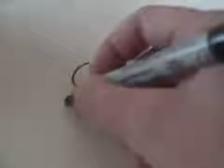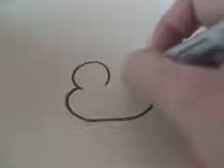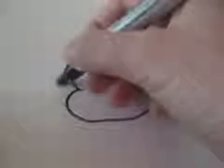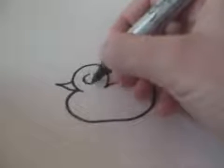First you draw a head that looks like that. Then you draw the body and the tail, which as you can see has little curves and stuff. Then you add the beak and the eye.